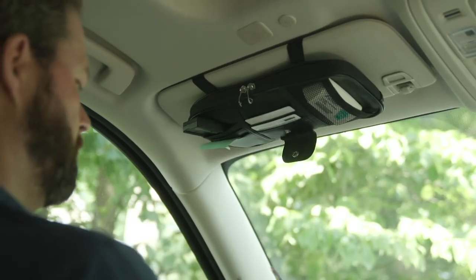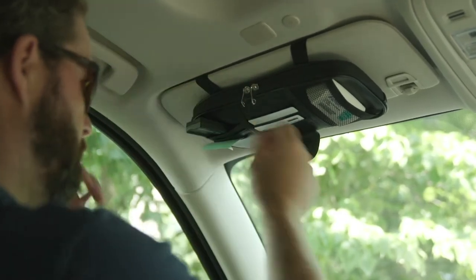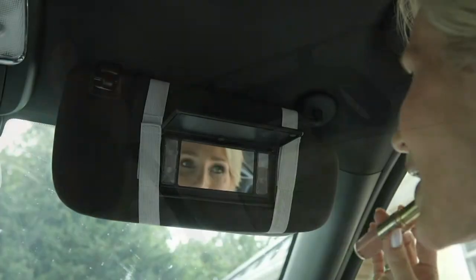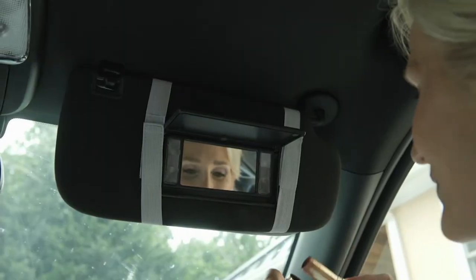Where are my keys? Where are my sunglasses? Where is that thingy so I don't get charged when I go through the toll booth? I'm not connected to my car. I want to have access to it.